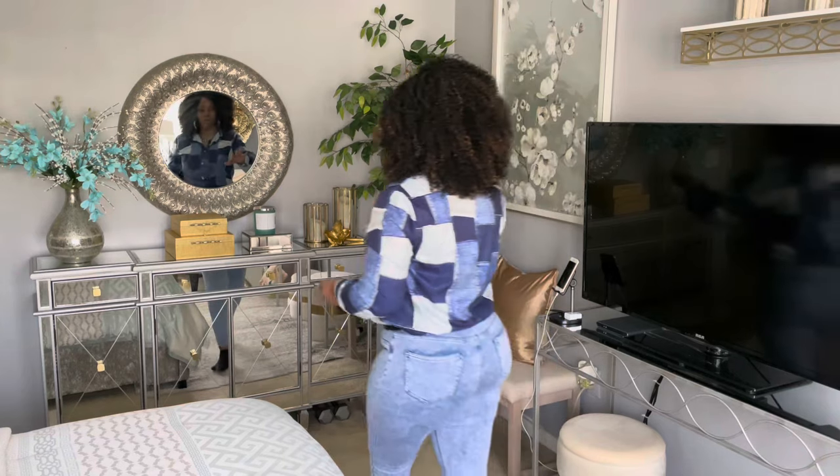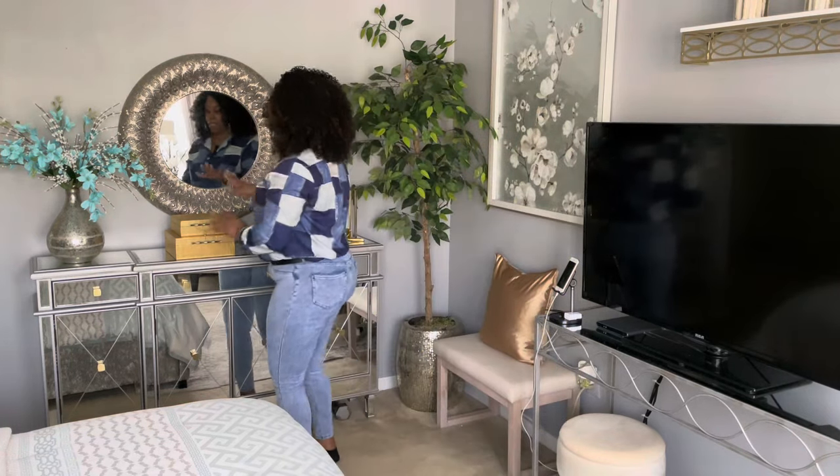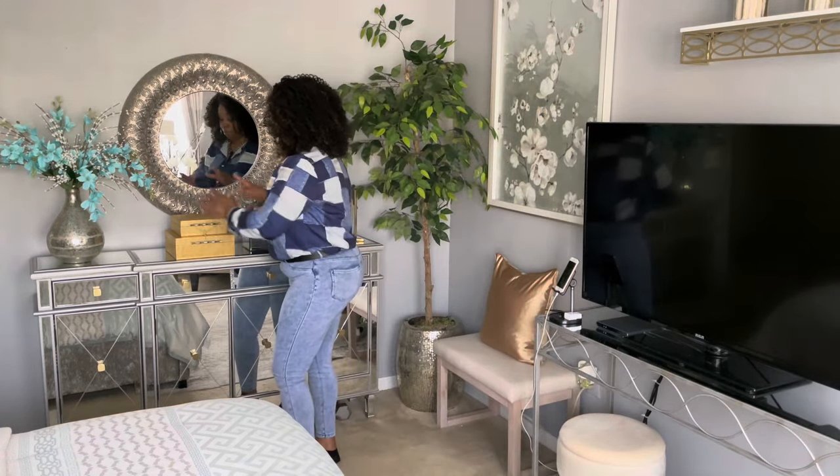I don't know if y'all have been getting your bedroom, getting your home in order for the spring season — bringing out different decor items, maybe changing out your curtain panels, different things like that. Any little thing I do in my home I want to share with y'all. So I want to change out some of the things that are on my cabinet right here.